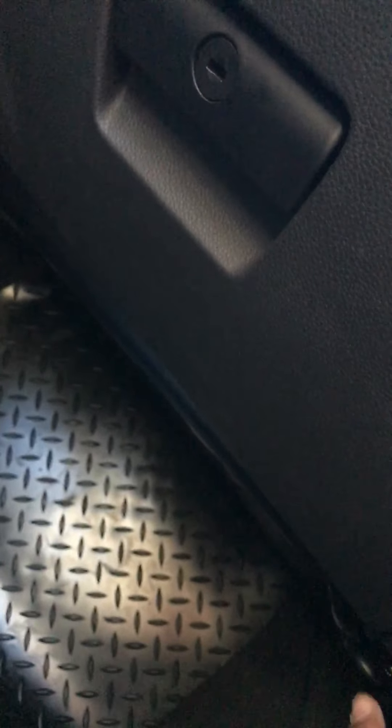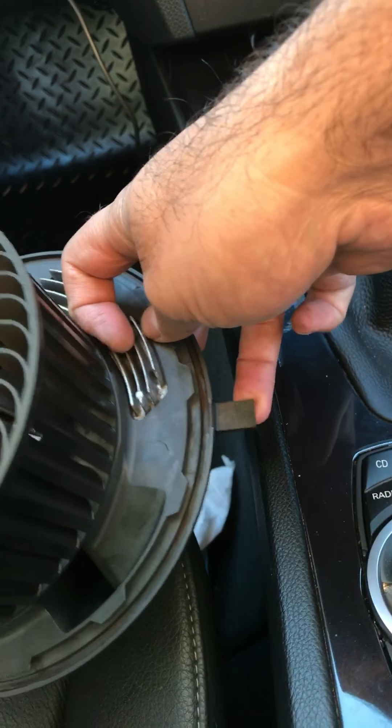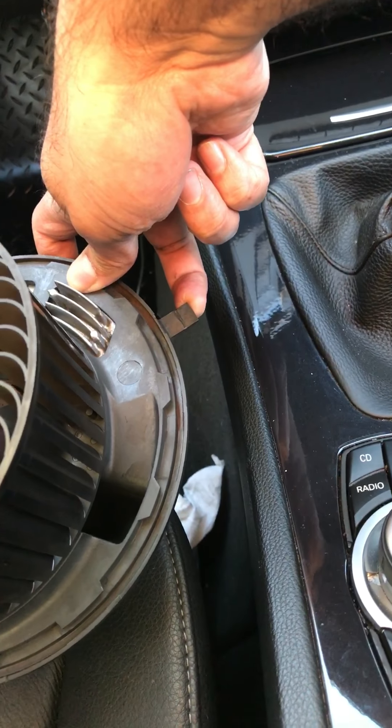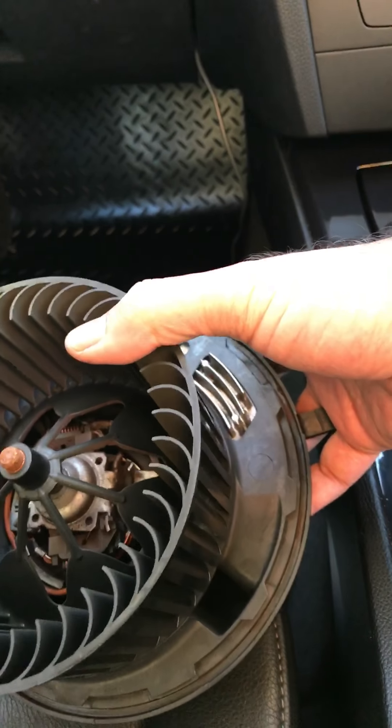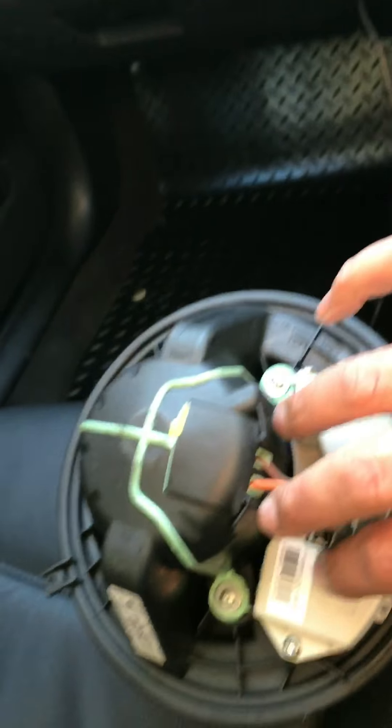Fitting this is quite easy. All you have to do is undo one screw — you can see it here, sorry about the bad light. There's a plastic piece that comes off. Put your head underneath, find the clip and pull it up, then turn it clockwise. The whole blower unit will just pop out without any problem. Fitting it back is the same process in reverse.